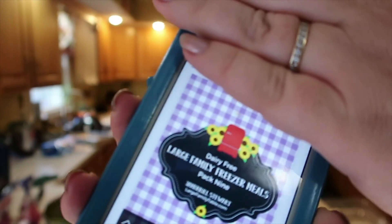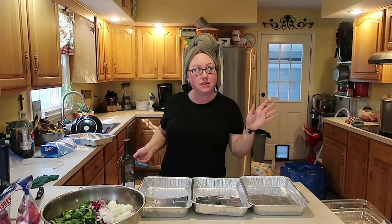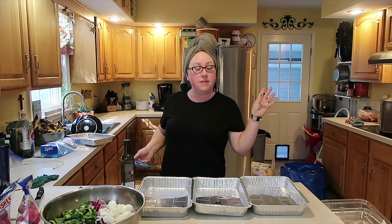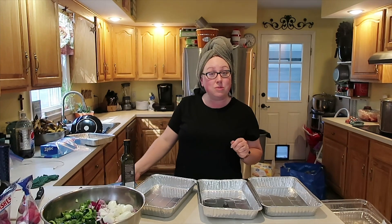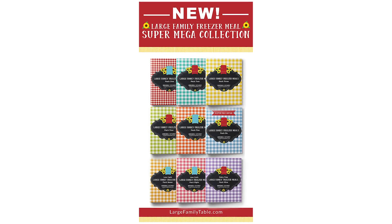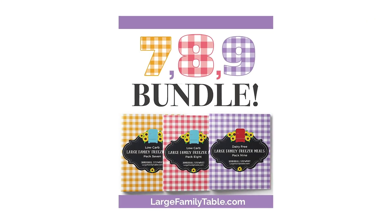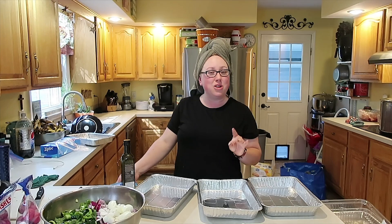Here's the recipe we are cooking up — it's from the brand new dairy-free large family freezer meals pack nine. I can't believe we made it all the way to pack nine! It's been almost a year since I released packs one through three last summer, then four, five, and six last fall. Now packs seven, eight, and nine are out. They're available for a limited time — the entire one-through-nine bundle is 60% off, about six bucks a pack. If you already have the first six packs, you can add on seven, eight, and nine for 30% off.